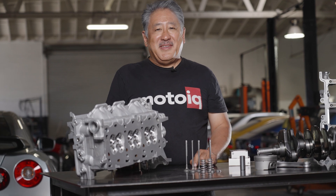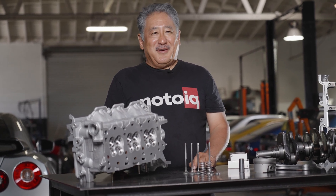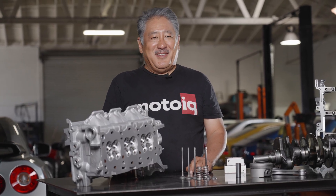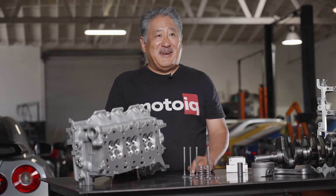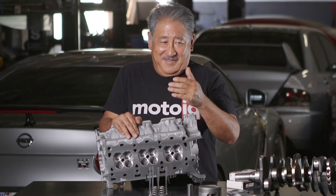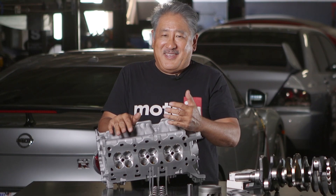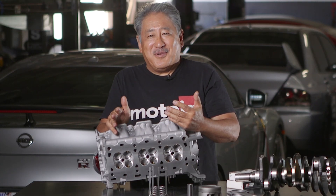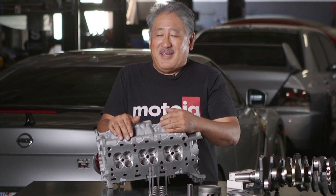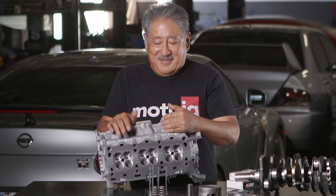On this engine we're running the stock cams, but bigger cams are available — contact Raiden and we'll discuss what will work best for your application. For the cylinder head, since these are primarily turbocharged engines we don't do crazy head work because it's not super necessary on a turbo motor. But we do pay a lot of attention to improving the low-lift flow of the cylinder head.